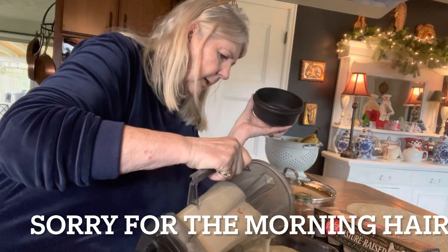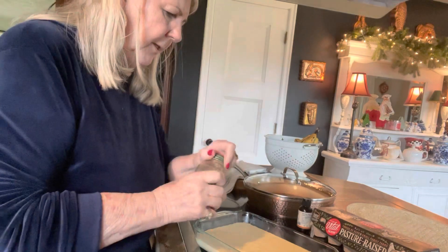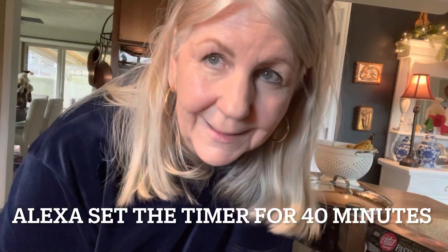So now I'm going to take this mixture and pour it right into my pan, my Pyrex. Get all of it out. And now a little bit of cinnamon on top, just to make it very French toasty. I'm going to go put this in my oven. I love Alexa — we use her for two things: what's the temperature, and set the timer. Although she's also good for playing old Christmas music. I will be back in a little while, 40 minutes to be exact.